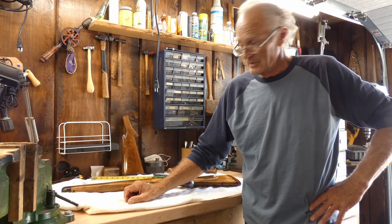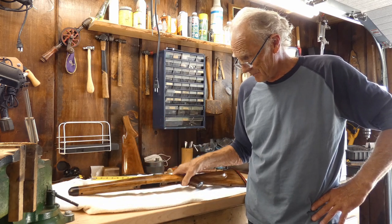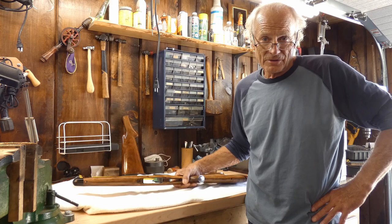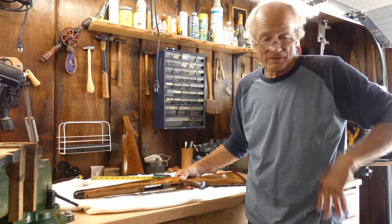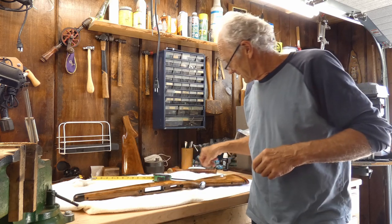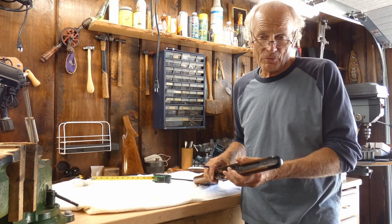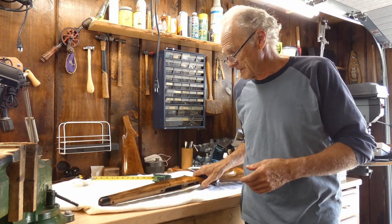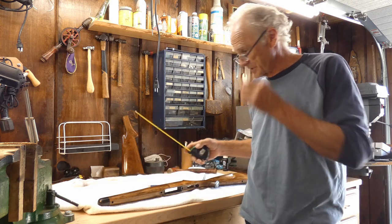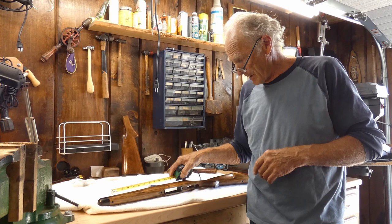We're going to attempt to lay out a checkering pattern on this stock on a forearm. The chronological order of things is I try to get the perimeter of the pattern marked out before I hook it up into the cradle. I like about a seven inch long pattern — we're going to use a point pattern here today.